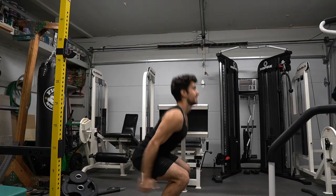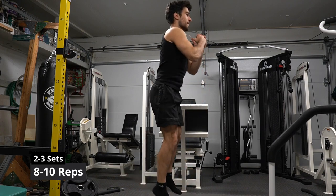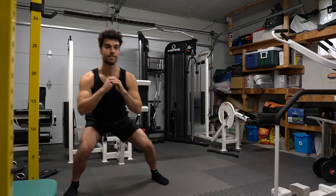My face says it all — the jump squats are challenging. Try to jump as high as you can and then squat down. Use your arms too.